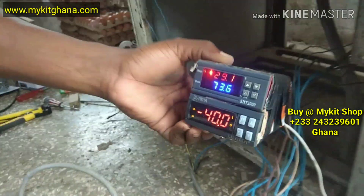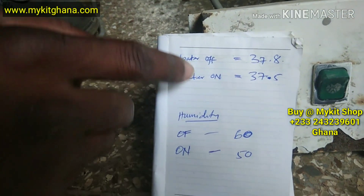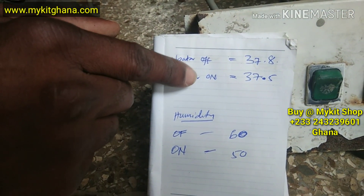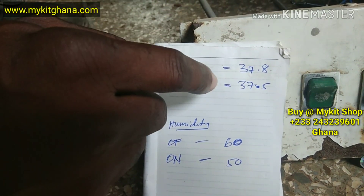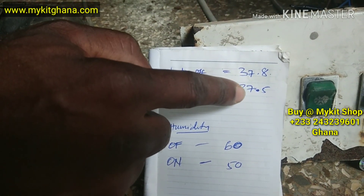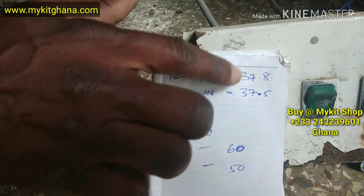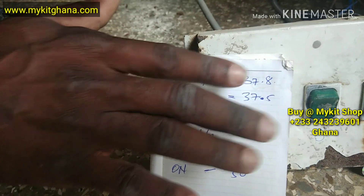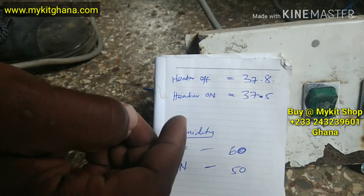So I want to show you how we set the temperature and humidity. I want my temperature to stay on and then go off at 37.8, and then come on at 37.5. So it will stay on until 37.8, it will go off, and when the temperature comes down to 37.5, it will come back on.